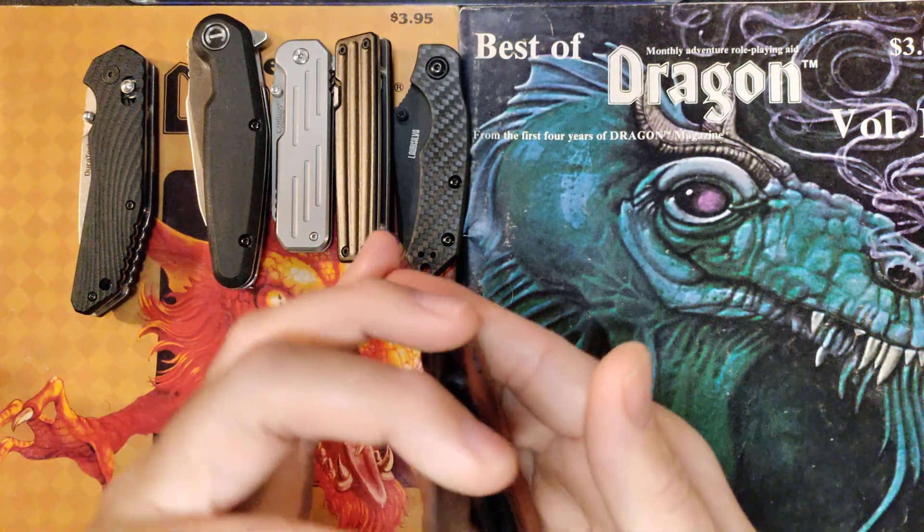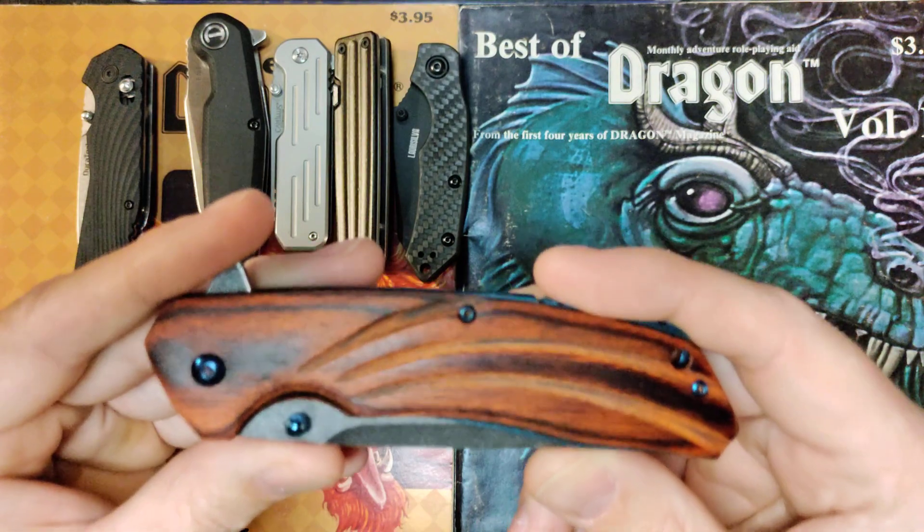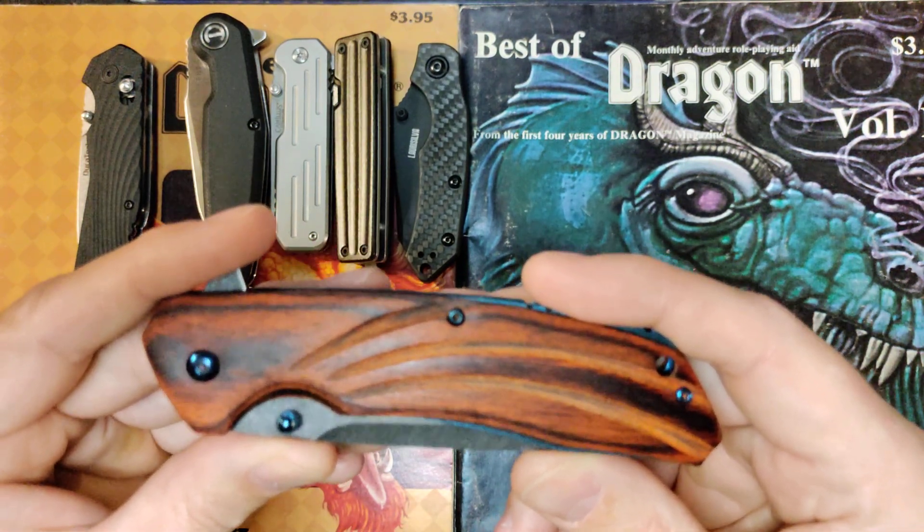This thing is surprisingly nice. Again, I enjoy carrying this and I enjoy how it looks so much. It's been a really good carry.